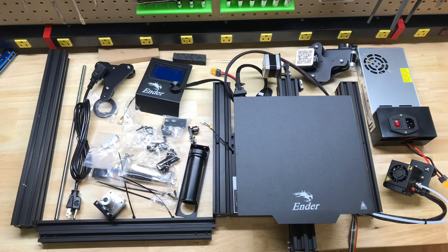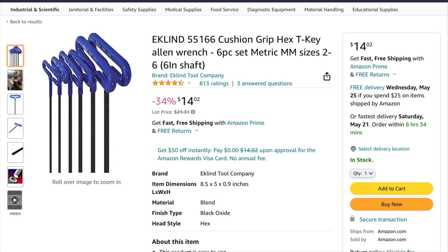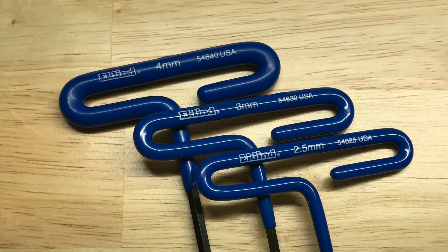Here are the parts laid out on my bench ready to assemble. My first tip — and this is optional — is to get a set of T-handle Allen wrenches. It makes things so much easier. There are really only three sizes we're going to use: 2.5, 3, and 4 millimeter.